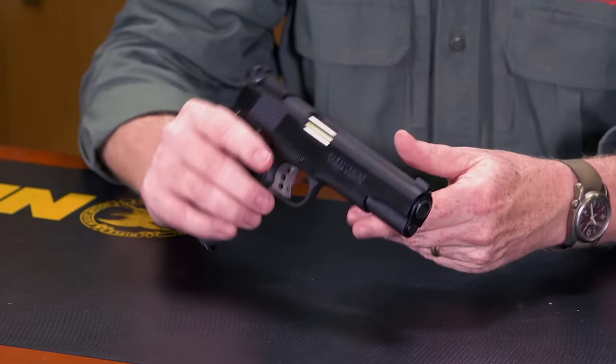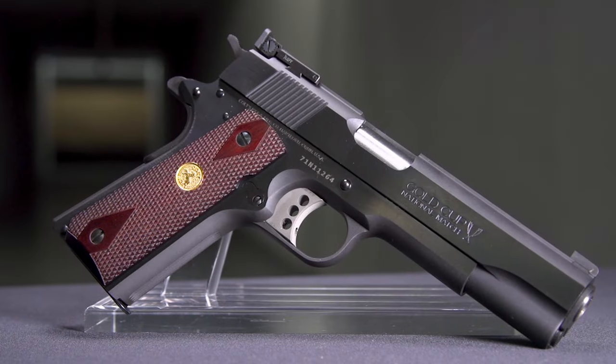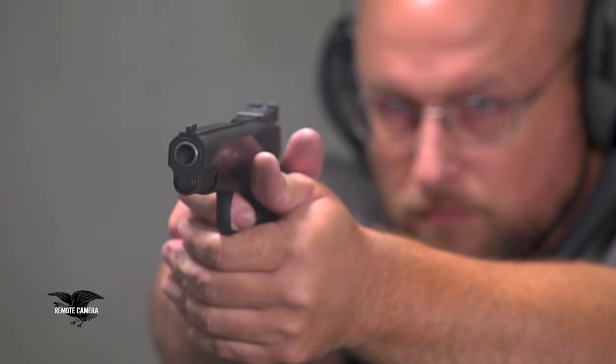This gun has what you're looking for in a high-end competition gun in terms of finish. It's a 7-shot .45 ACP, though there are 9mm versions available because a lot of guys seem to think that's a good idea.